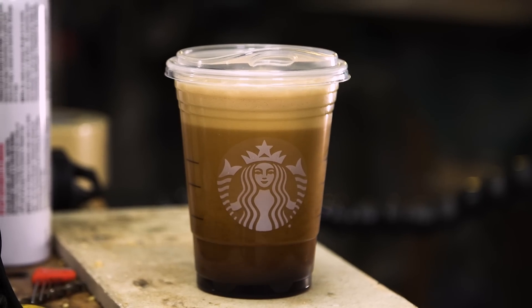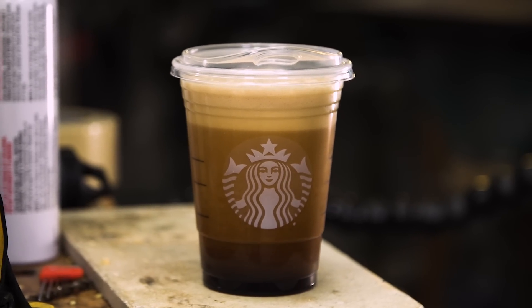Hey guys, Adam from Tested. Starbucks, the coffee company, reached out to me recently because they're super excited about the national rollout of their nitro cold brew. And they wanted to know if I could film a video here in the cave that helped them spread that excitement.